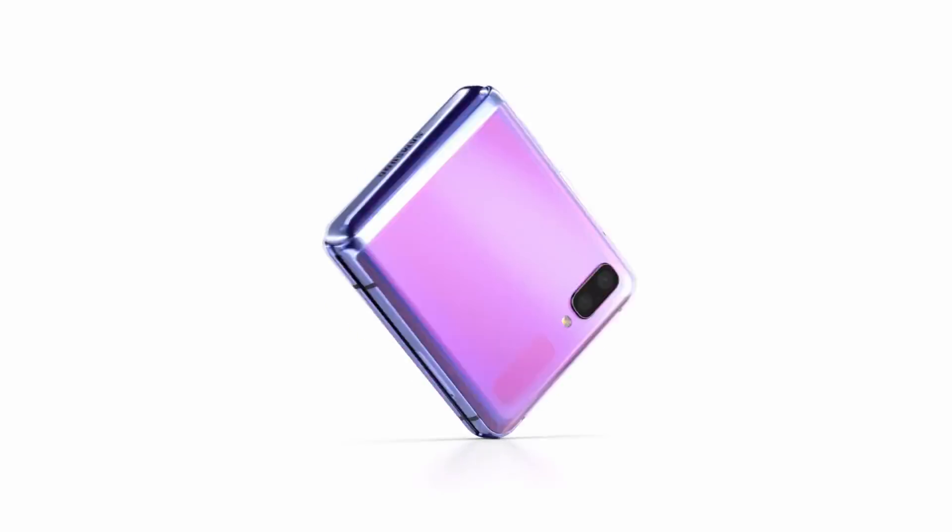You can use the color selection — you can use a purple color. You can use the overall finish in a very small size. There are color options, rugged and matte options. Samsung has been hinting at a color option — this purple color.